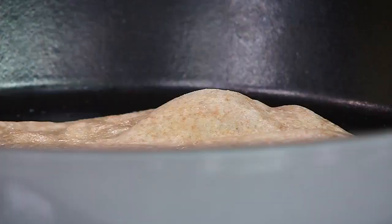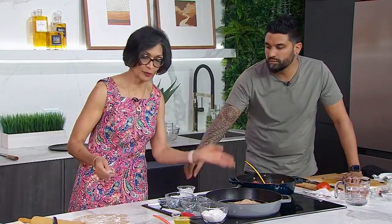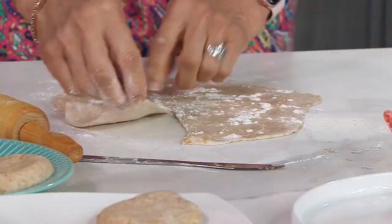Once you see the bubbles the first time you put the roti on, it's time to flip it over. Then you baste it with a ghee and oil mixture, flip it to make sure both sides are covered, and flip it back. It's important to mention that roti is what's happening here, but once you introduce fat — oil or ghee — that technically turns it into paratha. But we've always called it roti.